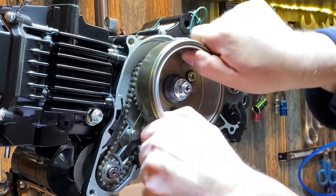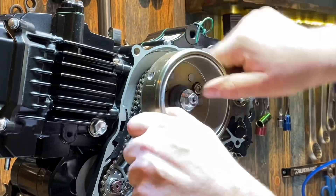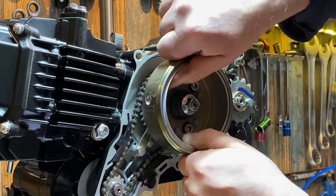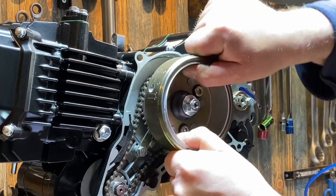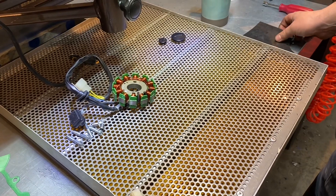Check that the starter clutch is working — you can see it'll turn anti-clockwise freely and then clockwise it will engage the starter motor. First stage done.